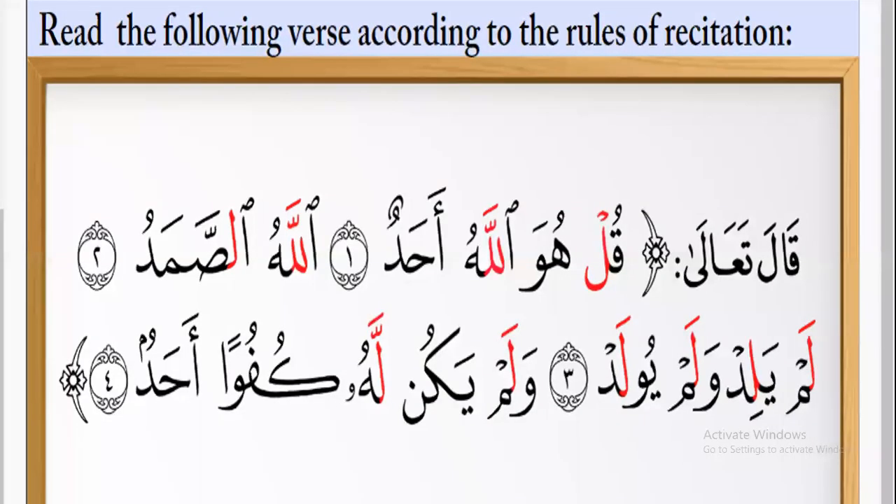Please read the ayat with tajweed rules. Try to read. Listen to me: Bismillahi r-Rahman r-Rahim. Qul huwa Allahu ahad. Allahu assamad. Lam yalid wa lam yuulad. Wa lam yakun lahu kufuan ahad. Please practice pronouncing the letter Lam in Surah Al-Ikhlas correctly.